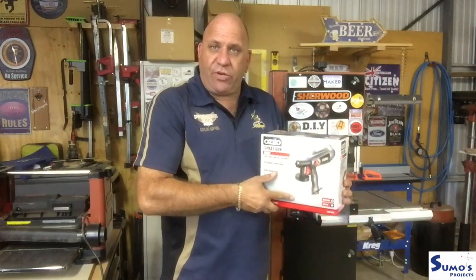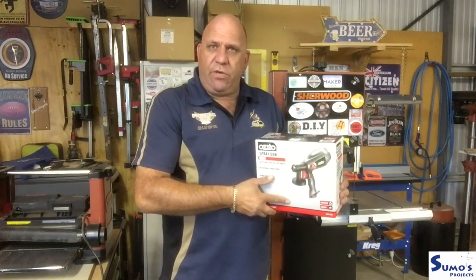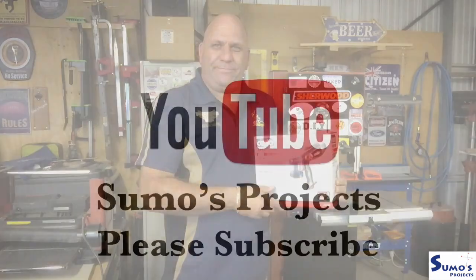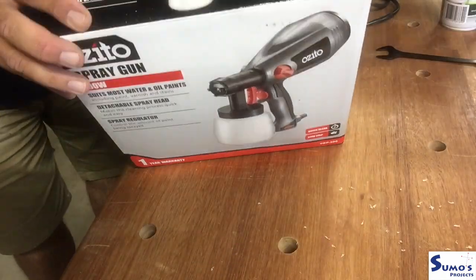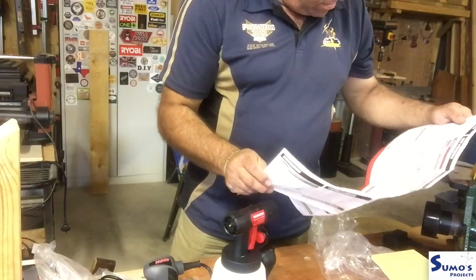G'day guys, welcome to Sumo's Projects and welcome to today's small review on a Zito spray gun. This is a spray gun that is electrically powered. We'll get it out of the box, see what's in the box, and put it to a bit of use to see how well it works. In Australia, Zito is a budget brand exclusive to Bunnings Warehouse — similar to Harbour Freight over in the States or a budget brand in other countries.